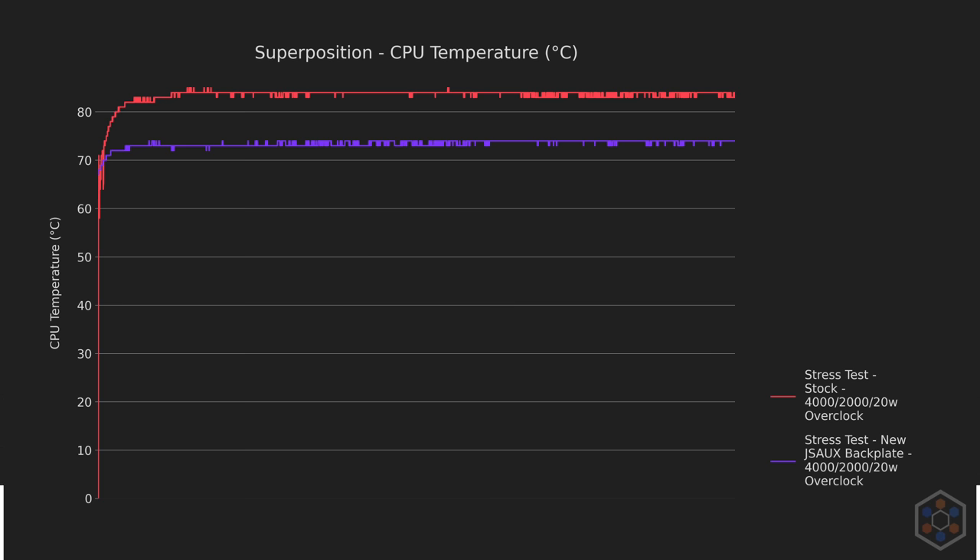As a final note, these results will be compared to the Noctua paste tests, as those were the best we've had so far. Let's see how the PTM7950 did. The CPU results are pretty impressive right out of the gate, being 3–4°C cooler with an overclock and 1–2°C cooler at stock clock speeds.